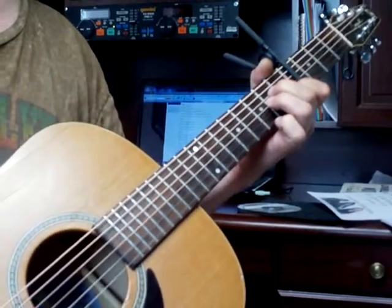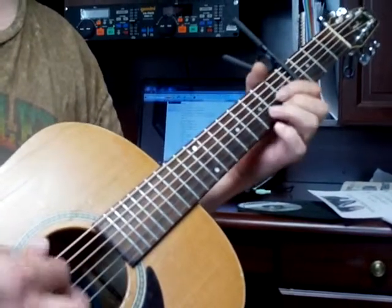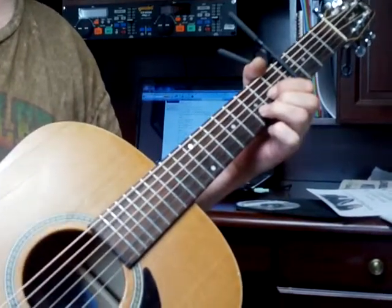E minor. Two, three, four, and G twice. D.